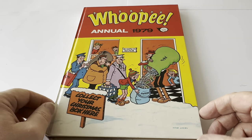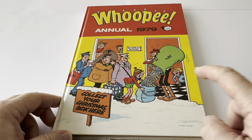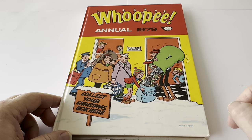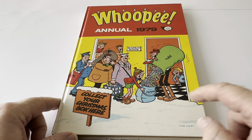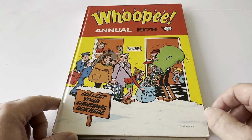This is the front cover of the annual. It says Whoopi Annual 1979, a Fleetway Annual. The image features Bumpkin Manor and it says 'collect your Christmas box here', with him filling up the sack with all the wads.